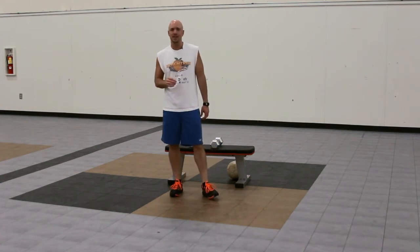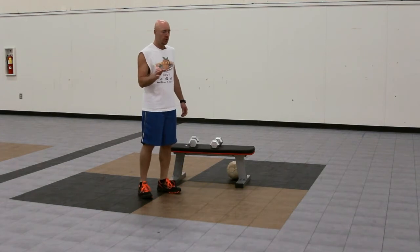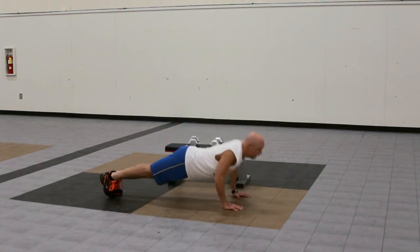It's called the Crazy 8's — awesome finisher. We're going to start off with the explosive push-up. So push-up position, go down, and your hands leave the ground.